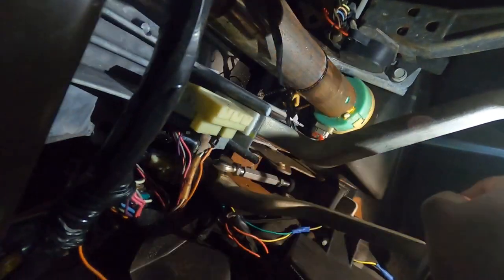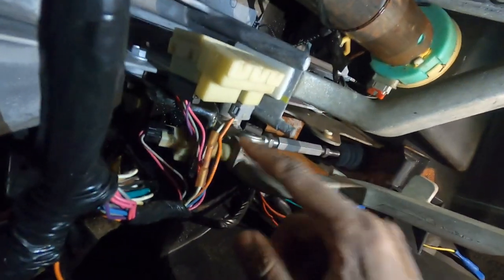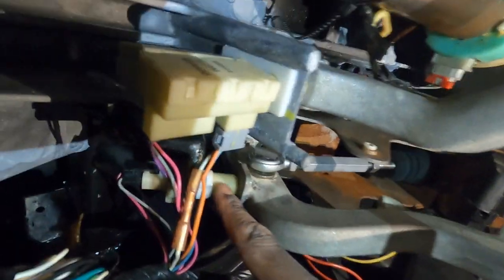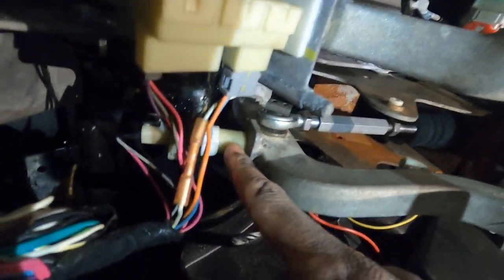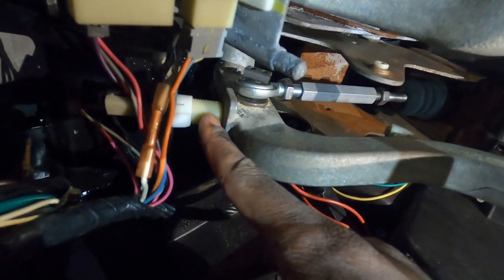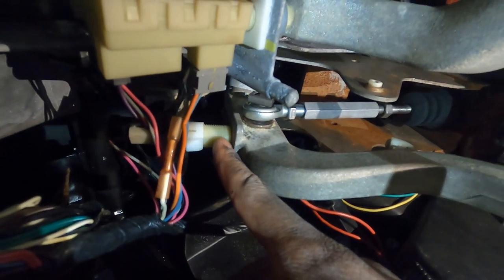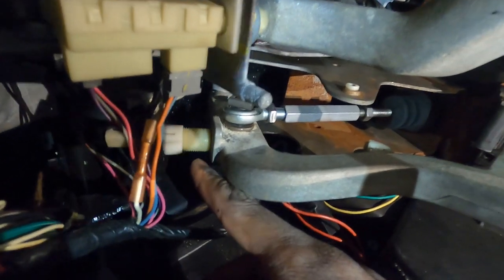It looks like my pedal's coming up. So what I'm going to have to do is adjust my clutch switch — you guys can see it's like super depressed in now. I'm going to have to pop that bracket out and then adjust this properly, then put it back in and make sure that's adjusted as it needs to be. It's a little difficult to do.